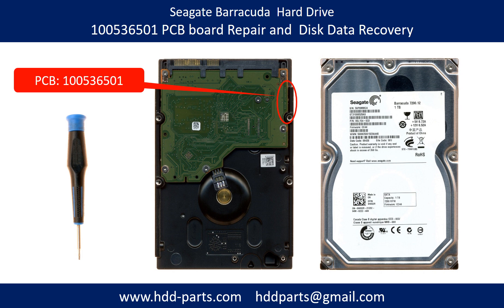Hello there. In this video, we are going to talk about Seagate Barracuda 7200.12 hard drive PCB board repair and disk data recovery. The PCB board number is 100535537.